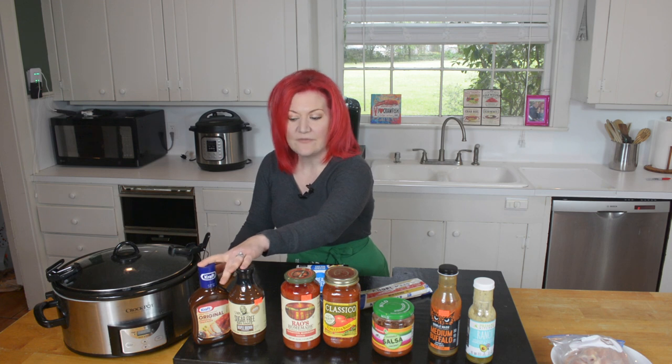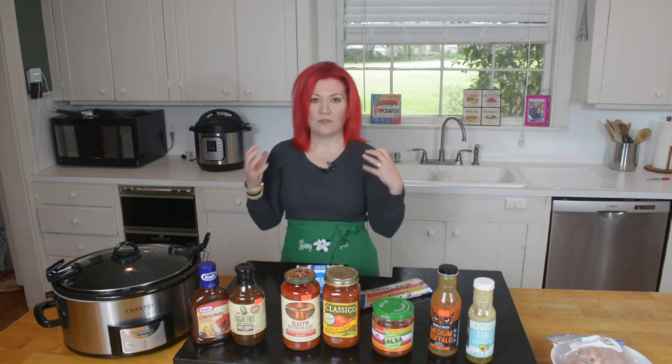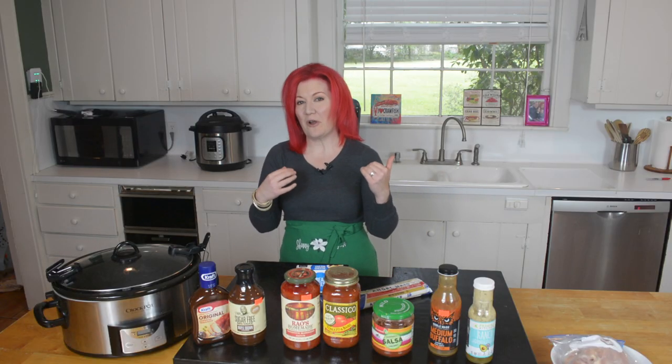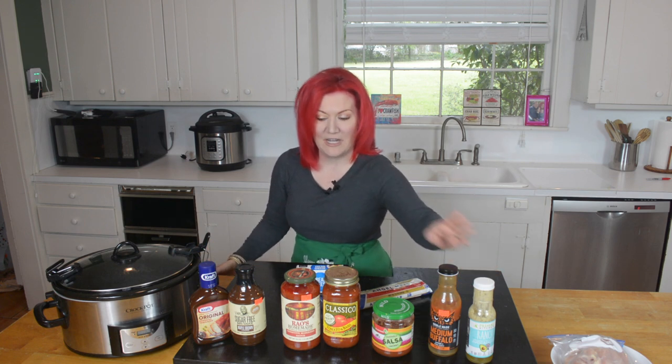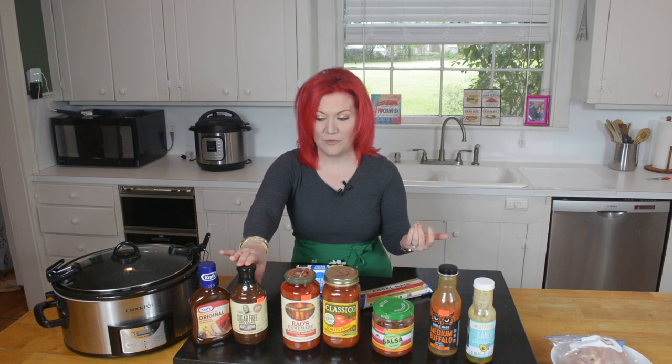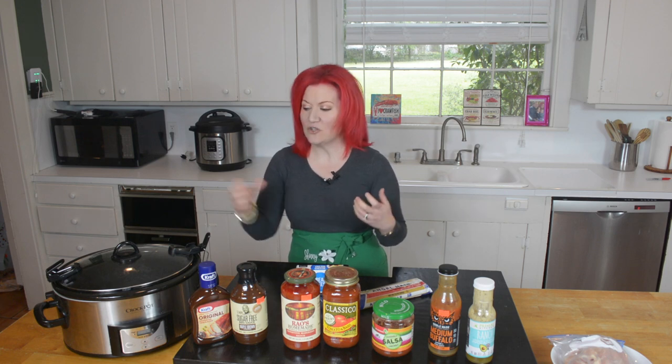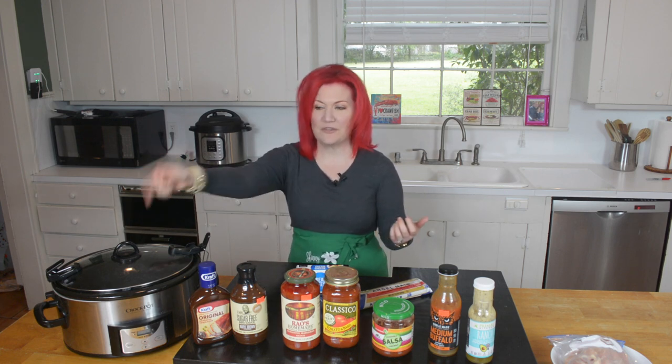Number five is pulled chicken. We have G. Hughes barbecue sauce, which is really popular for a lot of folks. I actually prefer Primal Kitchen barbecue sauce, but I don't have any in my cabinet so I'll use the G. Hughes. I also have a regular Kraft one. See what's specific in your pantry — don't panic, don't flip out. I want you to save money and cook for your family. Throw your chicken and sauce in, low for four to six hours.